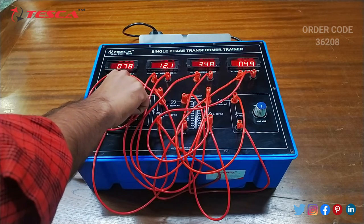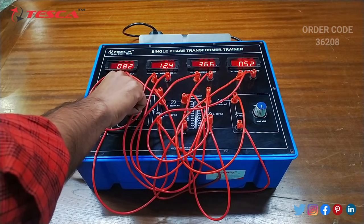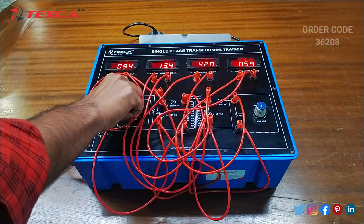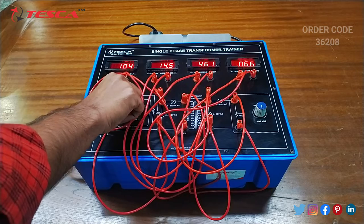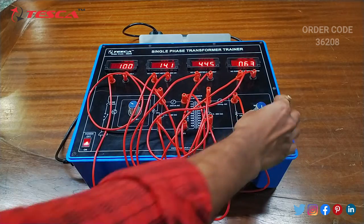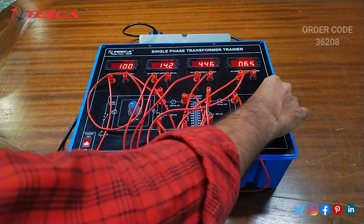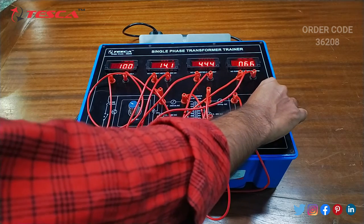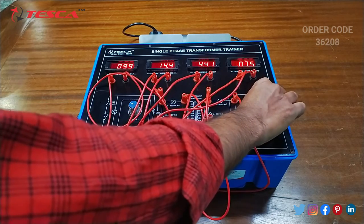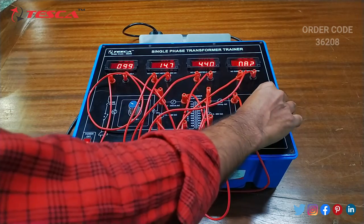I am adjusting the voltage at 100V for the primary coil, and then adjusting the voltage variable port of the secondary coil at any point.